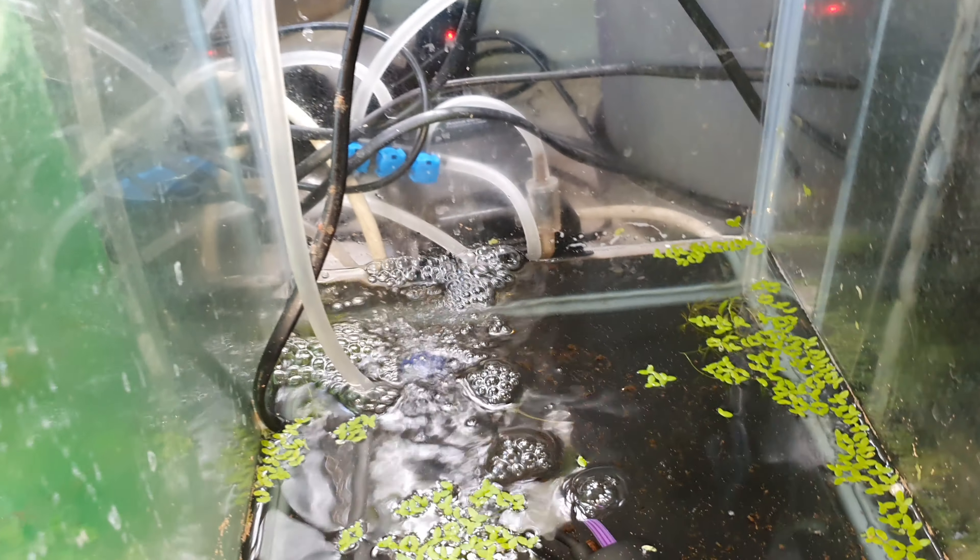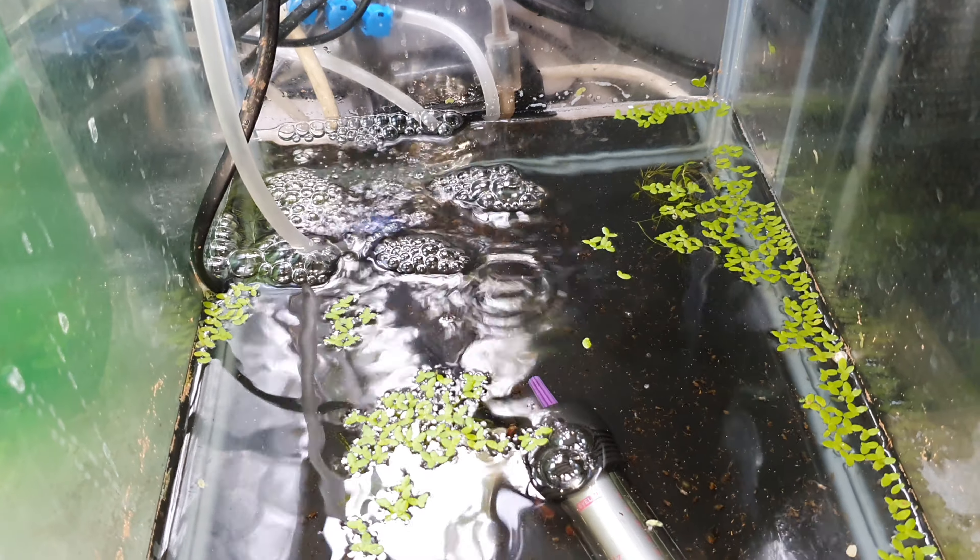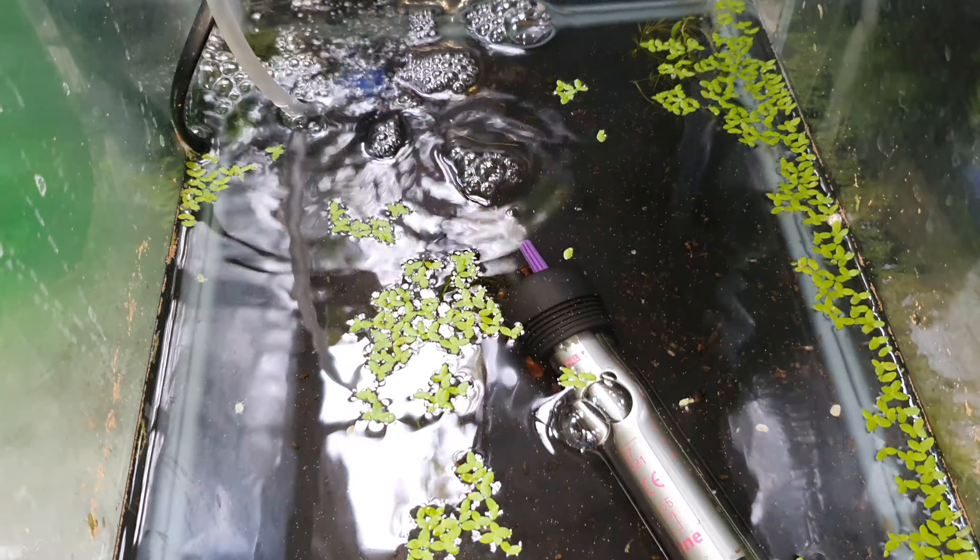The one right there in the very corner — if you can see it — is what you need for the baby fish to breathe.